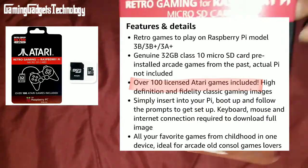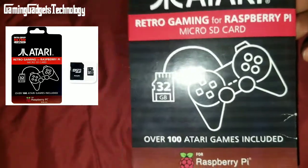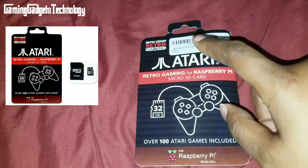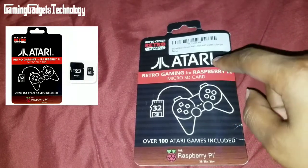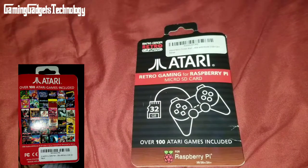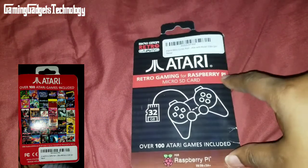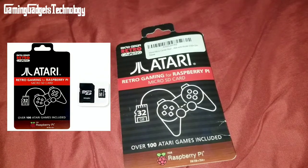They also offer this particular card for purchase by itself. I reached out to the company and inquired whether you can purchase it on its own. They told me to search for 'Inland Micro Center Atari games for Raspberry Pi' — you can buy it standalone or get the full kit.